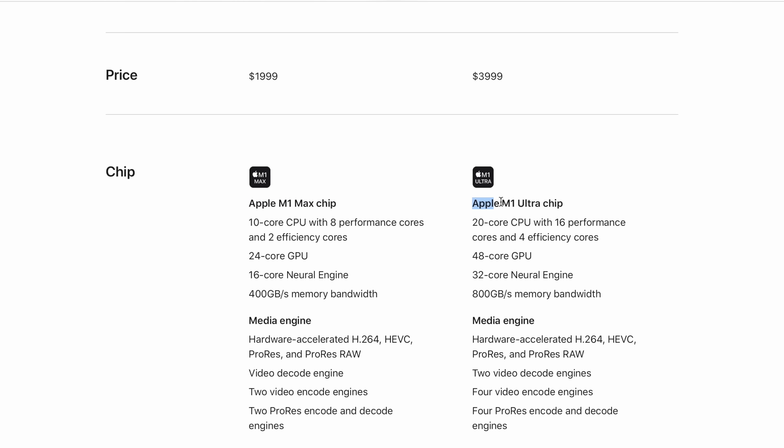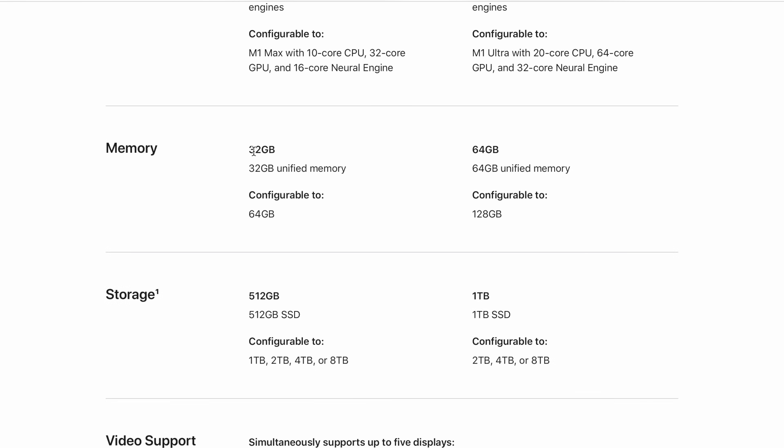Finally, the price is very high. Going between the M1 Max version and the M1 Ultra version is a $2,000 price difference. Apple starts the M1 Max version at $1,999, while the M1 Ultra version comes with a price tag of $4,000. Apple does up many of the base configurations when you choose the M1 Ultra — for example, unified memory goes from 32 gigs to 64, and base storage doubles from 512 GB to 1 terabyte. Both machines cap out at 8 terabytes of SSD storage, but the M1 Ultra has a maximum capability of 128 gigs of unified memory, while the M1 Max is capped at 64.